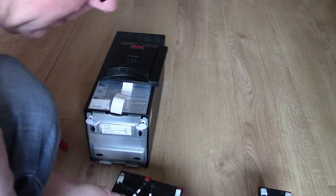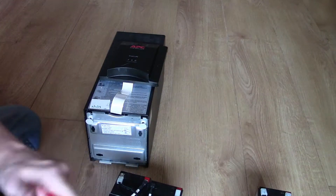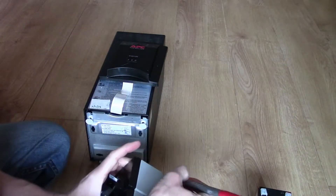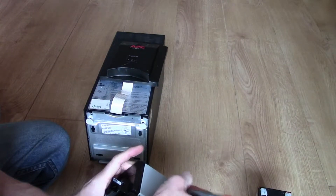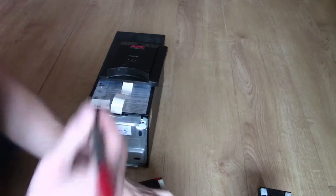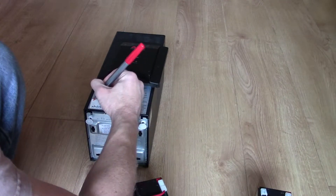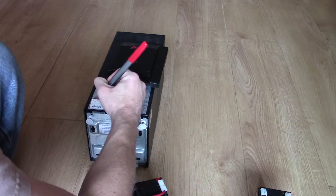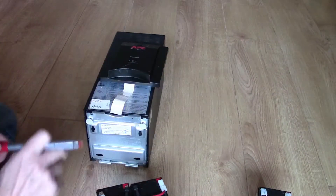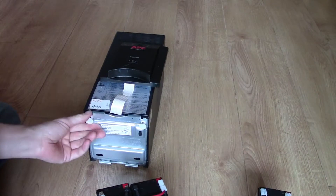Tape the pack back up again. Put the date on the battery so you at least know a bit of history about what's going on with it, and also write on the top the date of the battery change. Then we need to open the back of the UPS up.